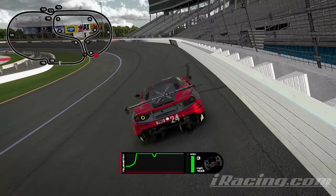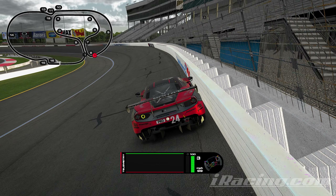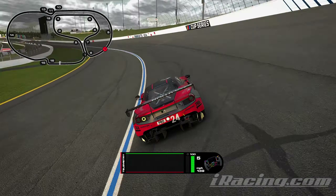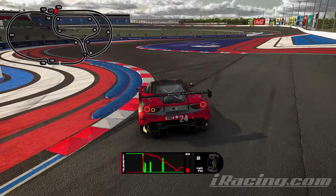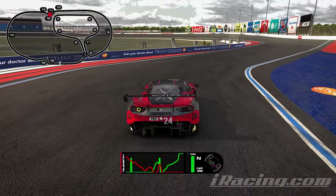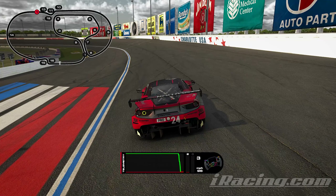Going into those corners we get really close to the wall on the outside — that's how you should be taking that corner. You should be going so fast that there's no room on the outside at the wall and you're on the limit; that means you're going faster. Here you'll see the mistake: carrying a little bit too much speed, turned in a little bit earlier trying different lines, not as much curb on the left as I could have used. You can see we're carrying too much speed and boom — just a little too much wall there on the left. But that is pretty much it for the Charlotte Roval track guide.